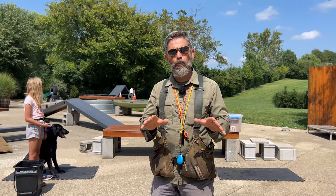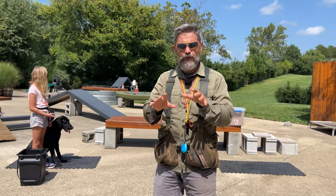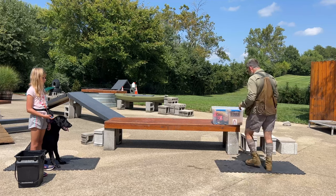C and I are headed out back to do some retrieving work with her puppy, Annie, and we thought you guys might like to see some of the warm-up drills that we use to kind of grease the groove and get the puppies ready to perform in a more high-distraction environment. So I'll step back here and kind of go through those drills with you.